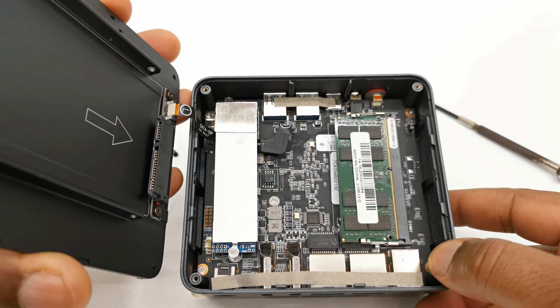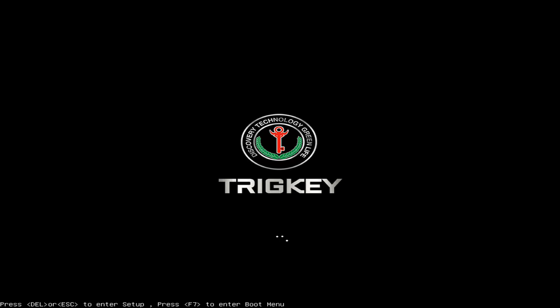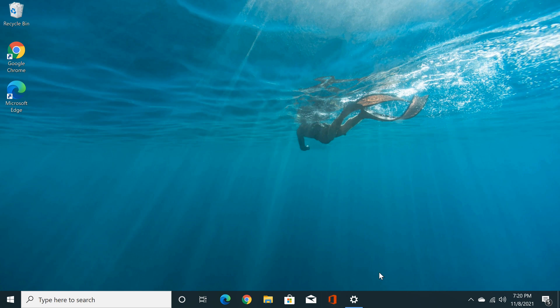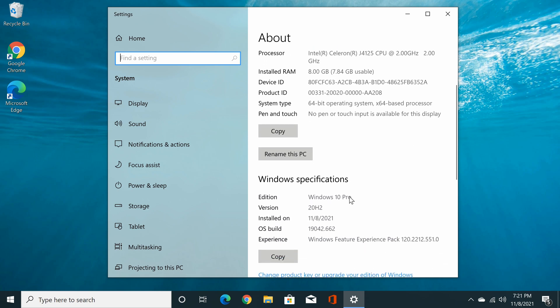I've set it up on my 4K TV as a monitor and completed the Windows first startup wizard by connecting to my home WiFi network and logging into my Microsoft account. I was then presented with the brand new Windows 10 operating system. Basic system information shows the device is called the Green G1, running an Intel Celeron J4125 CPU at a base clock of 2.0GHz with a boost clock of 2.7GHz. It has 8GB of RAM as a single DDR4L module, meaning you can upgrade to 16, 32, or 64GB. It's a 64-bit OS and the Windows key is activated.